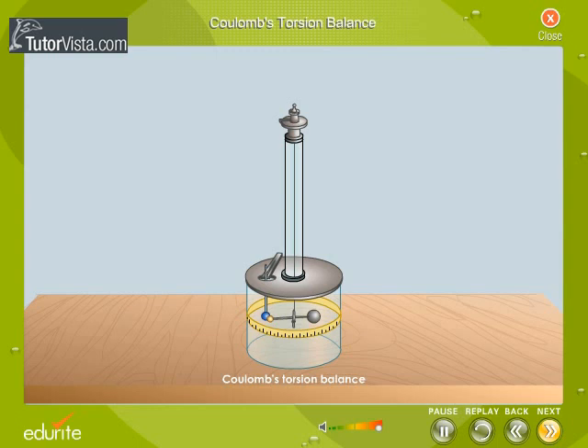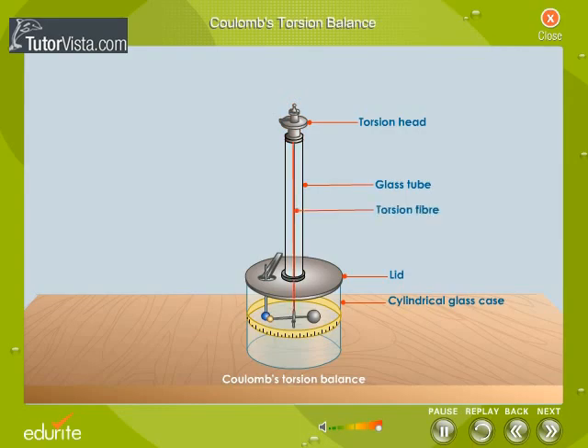Coulomb's torsion balance consists of a cylindrical or square glass case closed by a lid. A glass tube emerges from the lid. The tube is closed with a piece of metal called the torsion head. A torsion fibre is suspended from the torsion head.